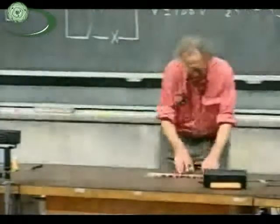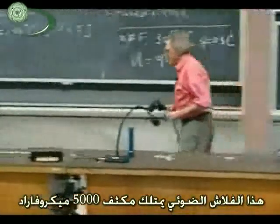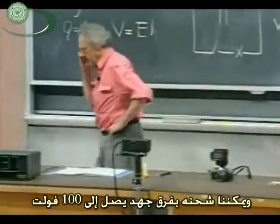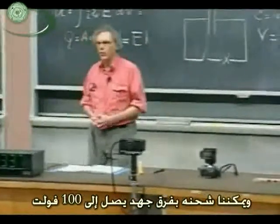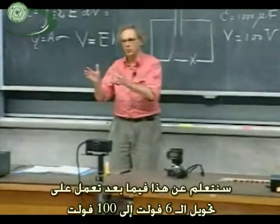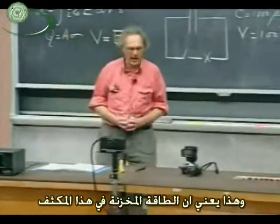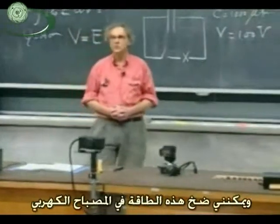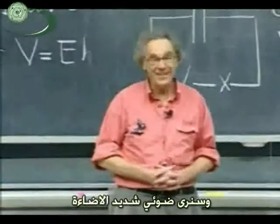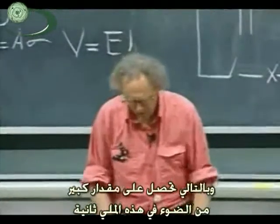I have a photo flash here. This photo flash has a capacitor of about 5,000 microfarads — a real biggie. We can charge that up to a potential difference of 100 volts, even though the batteries in there are only six volts. There is a circuit in there — we'll learn about that later — which converts the six volts to 100 volts. The energy stored, one-half CV squared, will be 25 joules. This discharge can occur in something like only a millisecond, so you get a tremendous amount of light for only that millisecond.